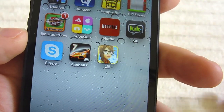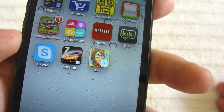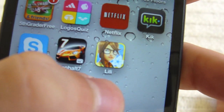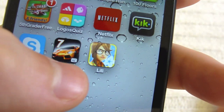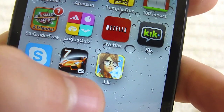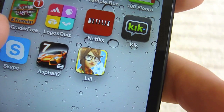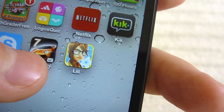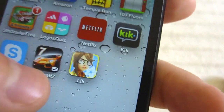Hey guys, TechRacks here. Today I'm going to give you a video of some gameplay, kind of an overview, maybe a little review, on this new game called Lily. I don't know if you guys have heard of it. It's fairly new, and basically the reason I got it — it's $4.99 in the App Store — is because it has really good reviews. Some people said it has just amazing 3D quality visuals and it's just like one of the best app games out there.